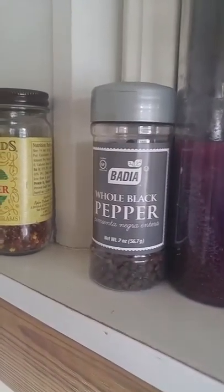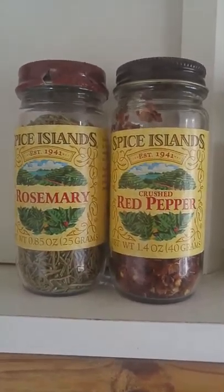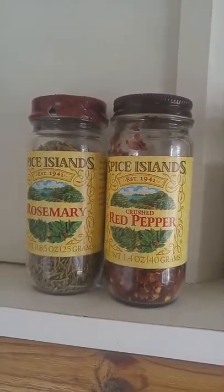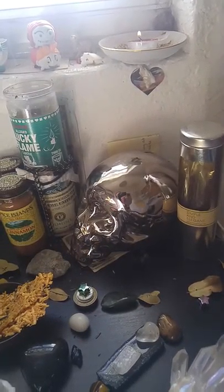And you've got an assortment of candles, my herbs and spices. These can be quite costly, but they're worth the money. I really enjoy working with these particular spices. We've got whole black pepper over here, and the others are here — cinnamon and basil. This is my love side of the altar.